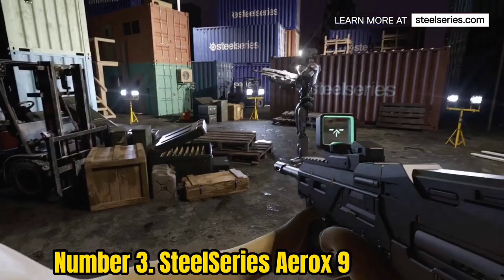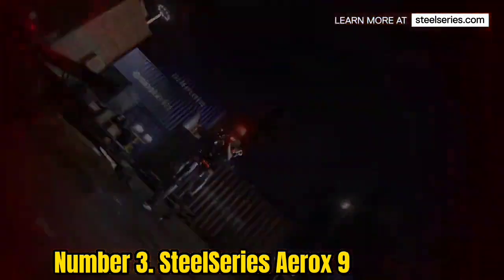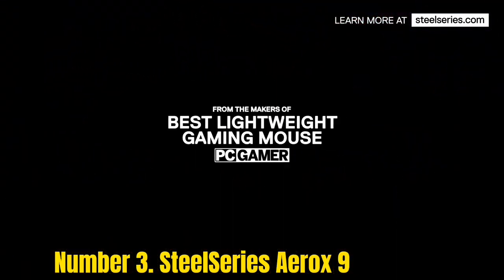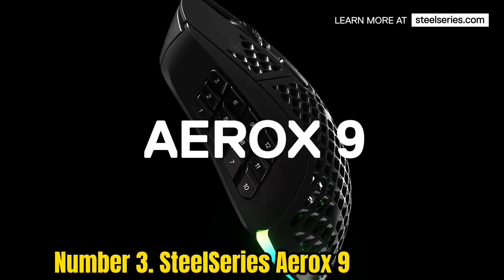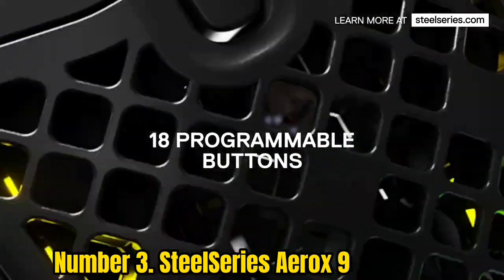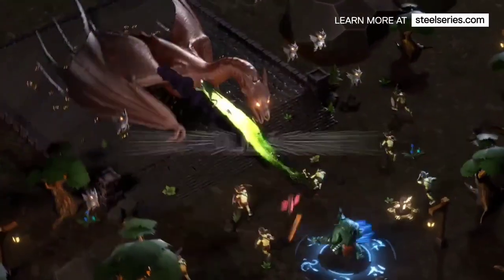Number 3: SteelSeries Aerox 9. The SteelSeries Aerox 9 is a rare find among wireless gaming mice in that it packs a whopping 18 programmable buttons but weighs just 89 grams. That makes it an excellent option if you like to tinker with commands and macros in MOBA and MMO games but don't want to compromise on speed.